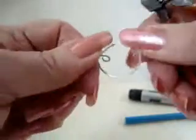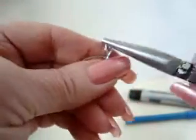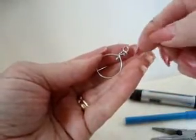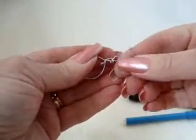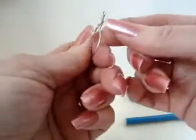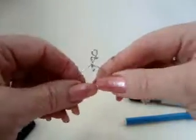That's what we're going to hook our scroll to. This is how it looks at this stage. We've made the top loop, we've brought this around the black marker and coiled it around the base, brought it down into the middle, made a loop in the middle — and that's all we need for the teardrop section.